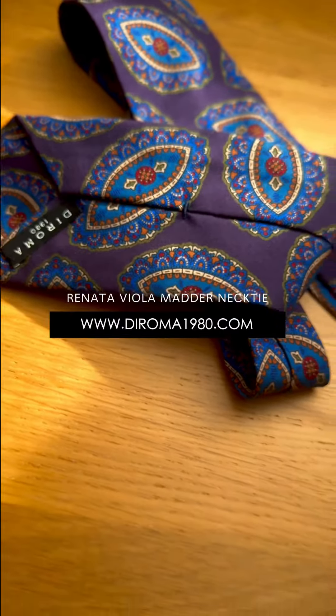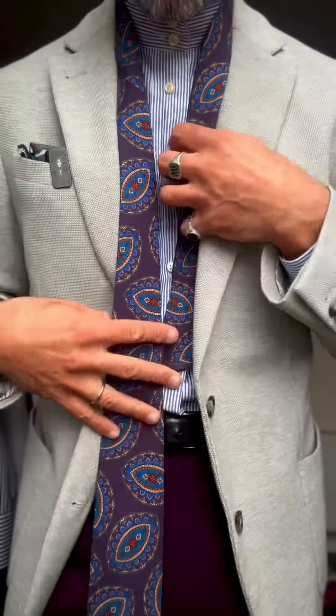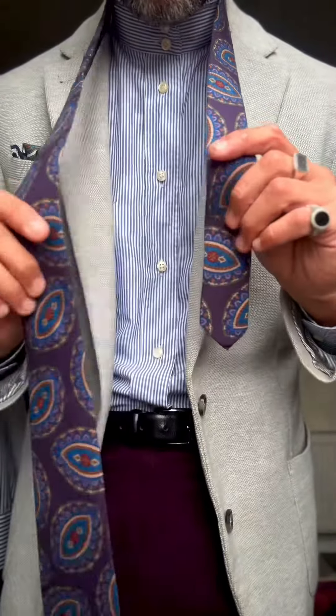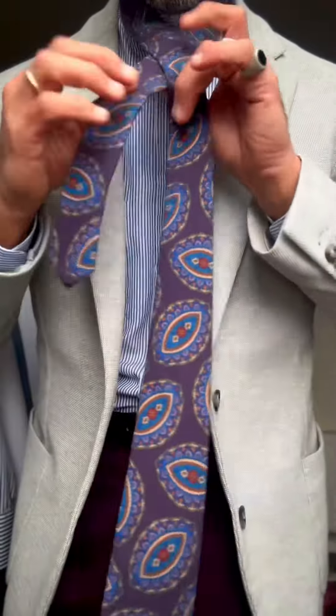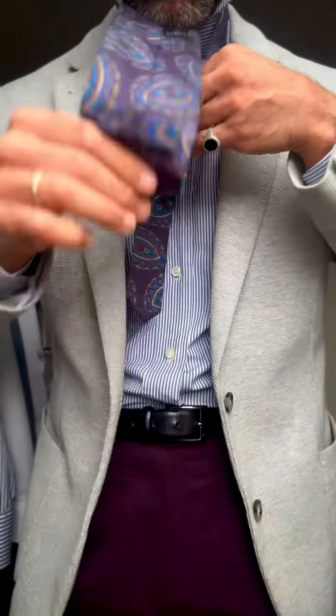We're going to have a nice knotting session with this beauty, now available on Roma1980.com. Wearing some aubergine trousers and a Bengal striped shirt in our collar.